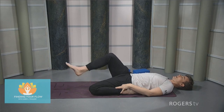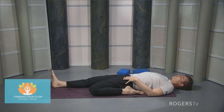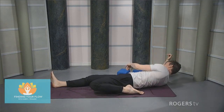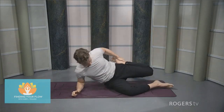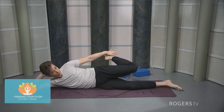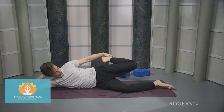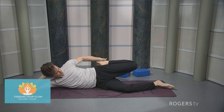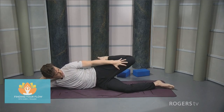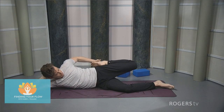Straighten that right leg. Once that right leg gets straight we're going to roll onto our right side — however you get there. If you're on your block, come off of the block and roll onto the right side. Take the hand just underneath the head and grab onto that left ankle with the left hand. Have a little more bend in that right knee for support and balance. Heel comes in towards the hip, start to push that left knee back a little bit — that same stretch through the front of the left leg is what we're trying to get.